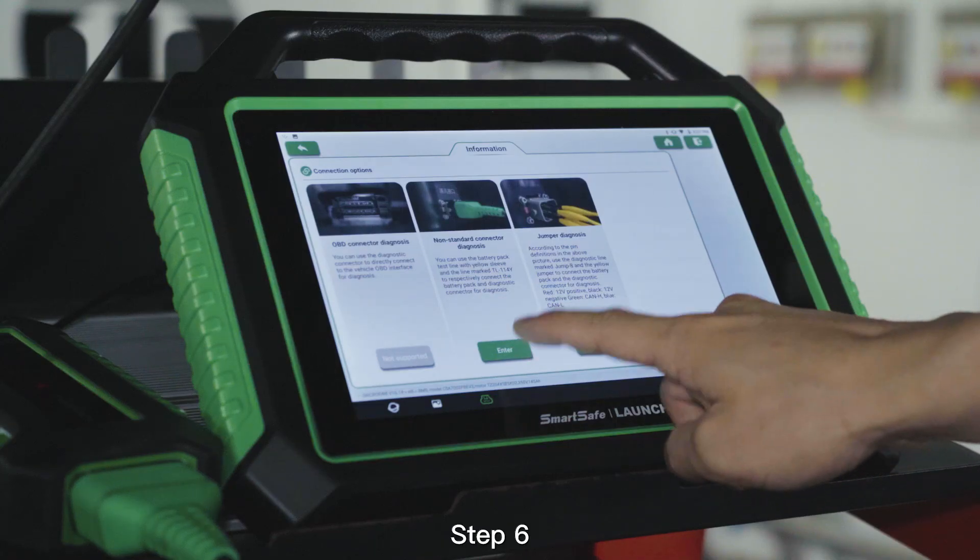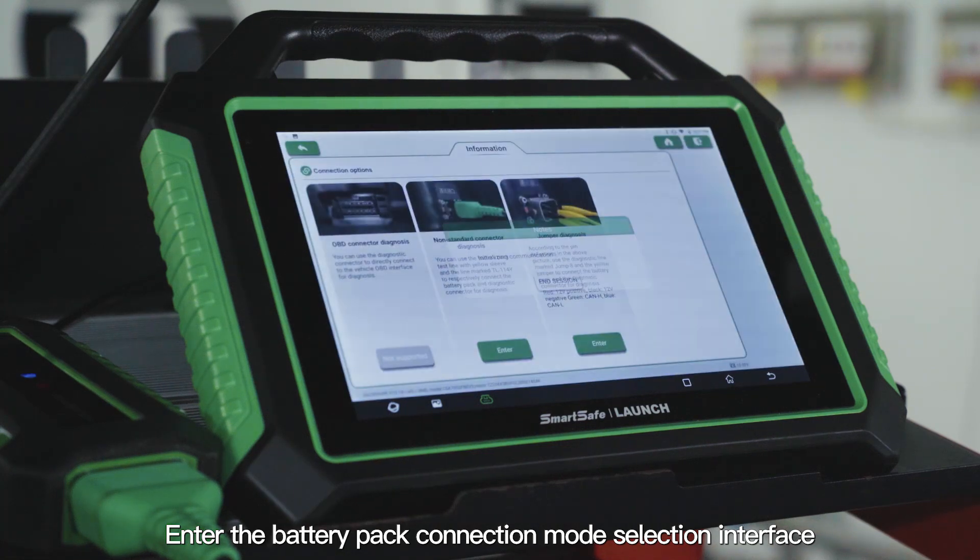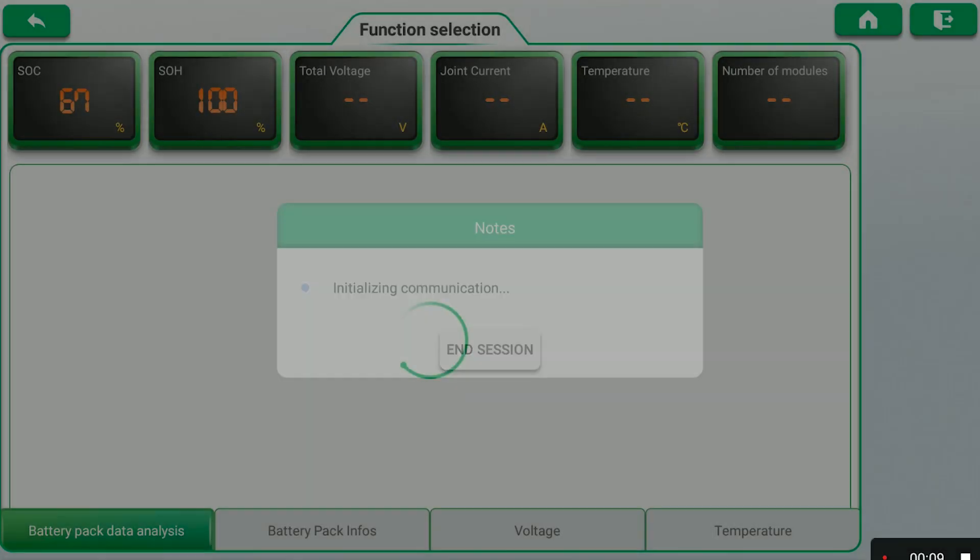Step 6: Enter the battery pack connection mode selection interface and select non-standard connector diagnosis. Step 7: Read the detailed data of the battery pack and generate the test results.